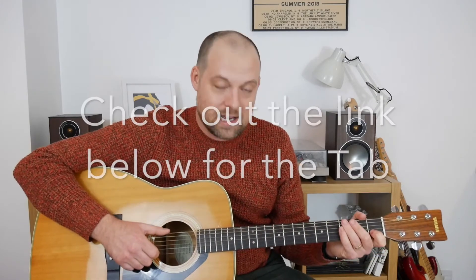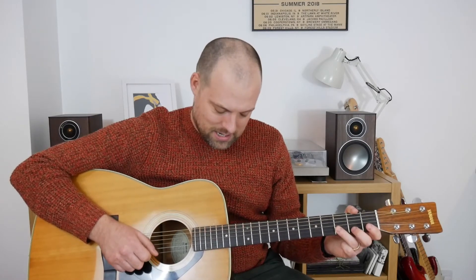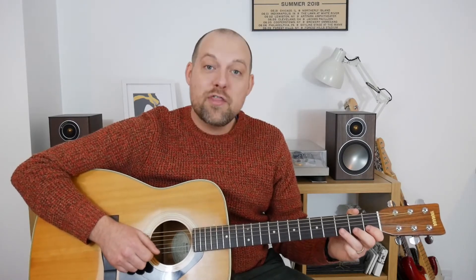Now we finish off with bars thirteen, fourteen, fifteen, and sixteen — that's the fourth line down if you've got the worksheet with the tab. This four bars is almost identical to bars five through eight. It's one, three on the B, back to one on the B, then two on the G, two on the high E, then zero on the high E, three on the high E, then three on the B, zero on the E, three on the B, zero on the E, three on the B, and then two on the high E, three — so it's a slightly different ending.